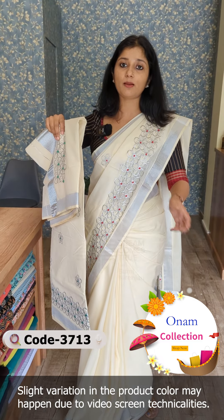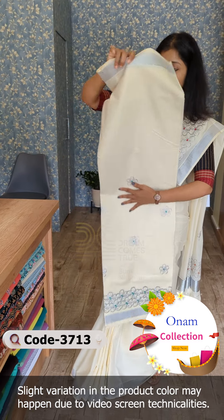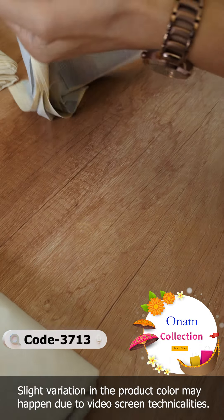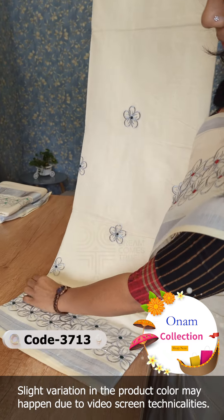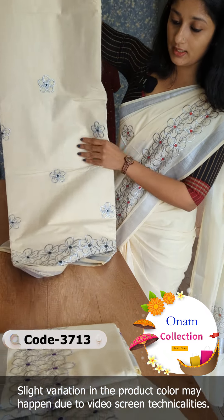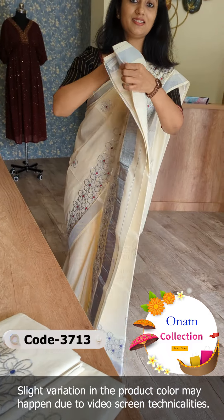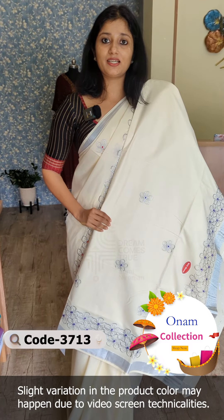Here we have another shade — this is bottle green, same pattern. This is a small portion with the same design. This is also green. The next shade is Vada Mali color — same pattern, same design. This is a Vada Mali design.